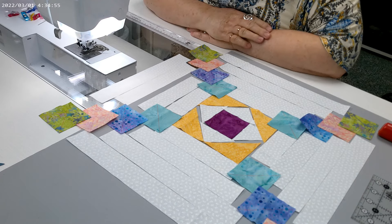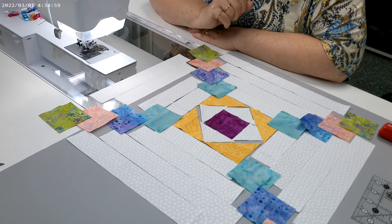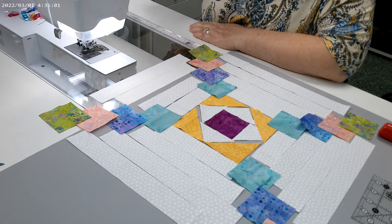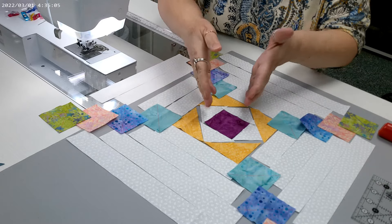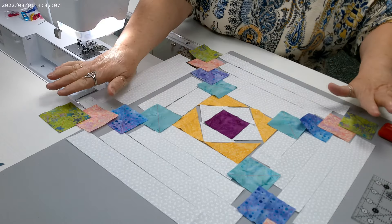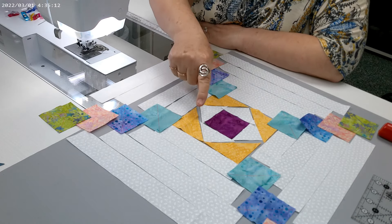For today's quilt block tutorial, we're going to work on this variation of a pineapple block. It's not a true pineapple block, but it has triangles that radiate from the center and out. I already have everything cut.